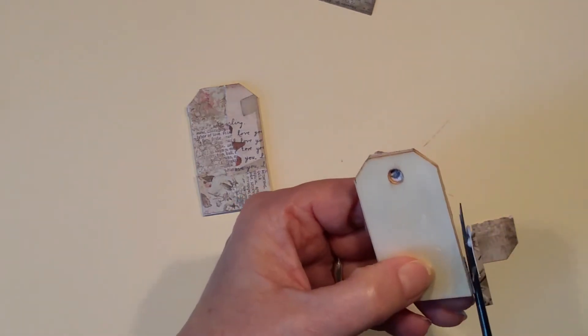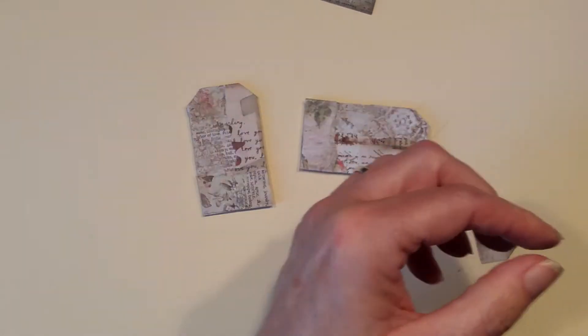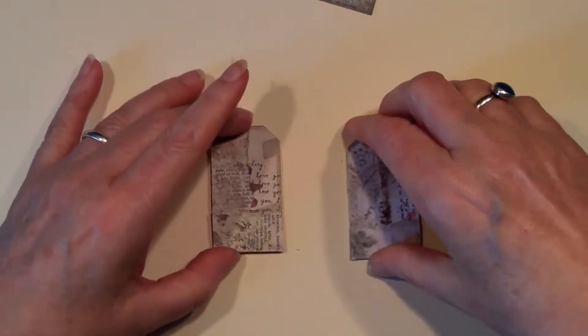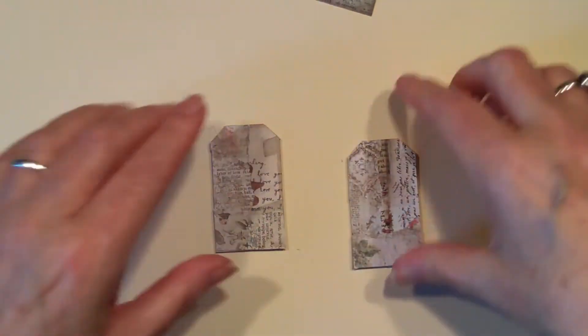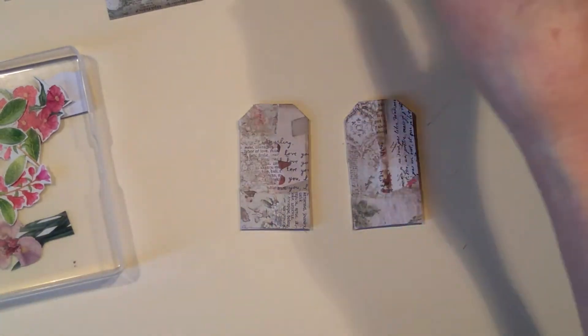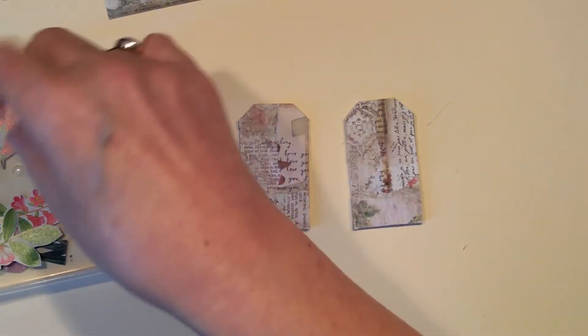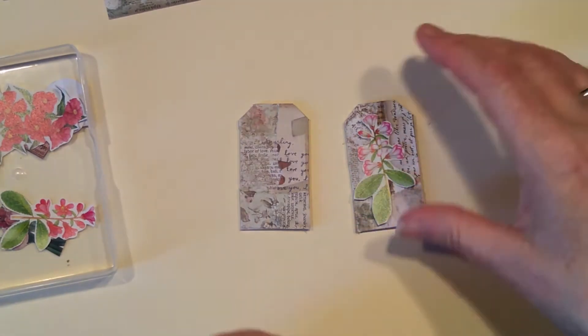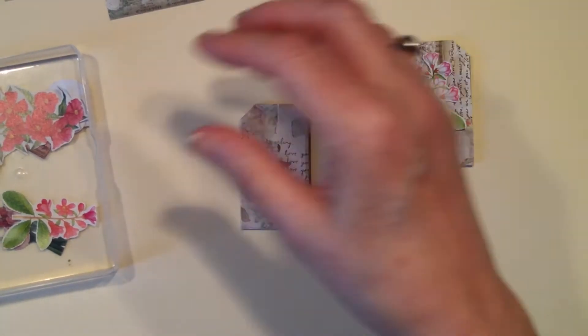I could just hear Mr Mack rumbling about in the background. I don't know if he knows I'm filming, but hopefully he'll hear me talking and realize I'm filming and not just talking to myself. So we have got two little backgrounds. Let's find some little bits and pieces to put on. I've got these tiny, tiny little flowers that I've cut — that's pretty. That's kind of my main image for that one.